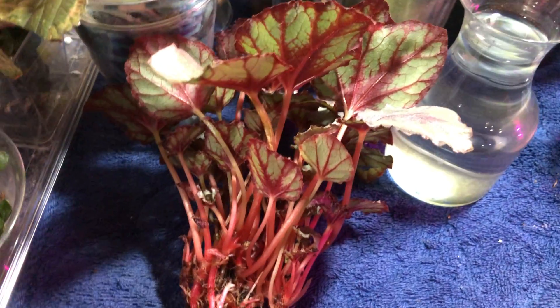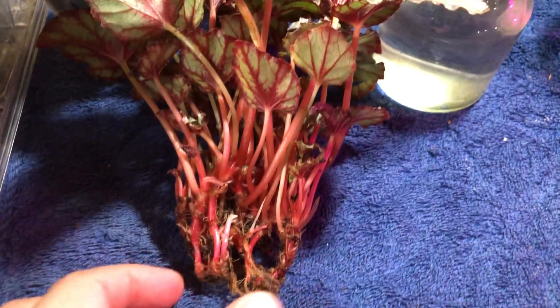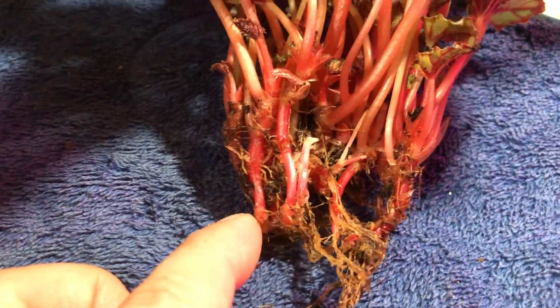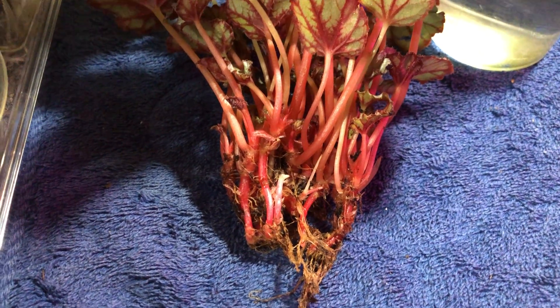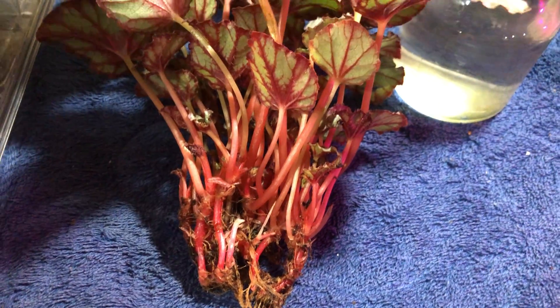I got myself some new Rex begonias that were in soil — this was from a big box store. I just unpotted it and as you can see the root system is not the best, which is pretty common because Rex begonias don't have sturdy roots, very fibrous and kind of thin. But they regrow their roots very quickly and the water roots will take over in no time.